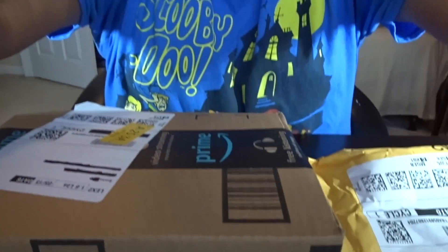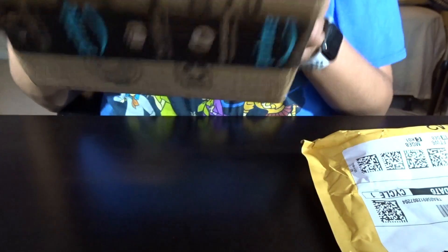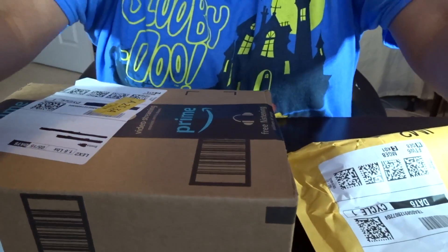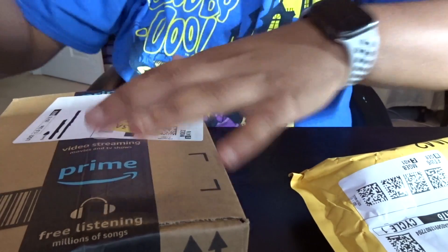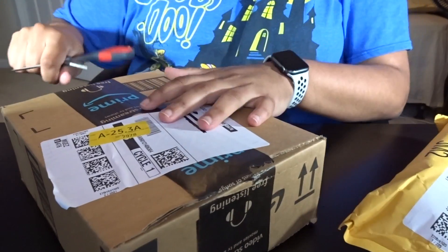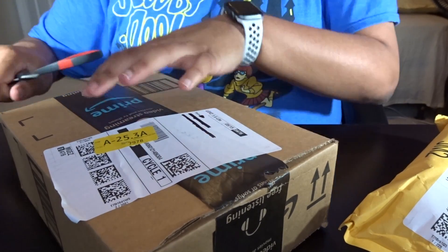I'm going to go ahead and unpack it and maybe do a little review — read you guys a little bit of what it is. I heard it's really good, so let's get into it. I actually need to open it, so I'm going to bring you back this way. I'm an amateur vlogger, sorry about that — I'm trying to learn how to do this. I have only a small little tripod, which I probably need to buy a bigger one.